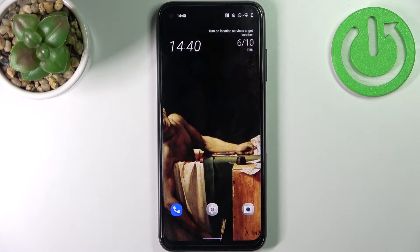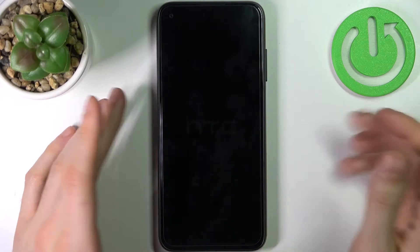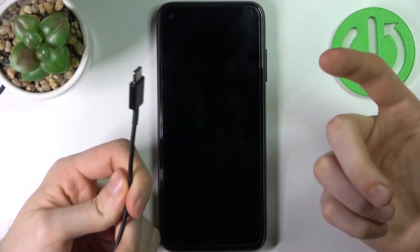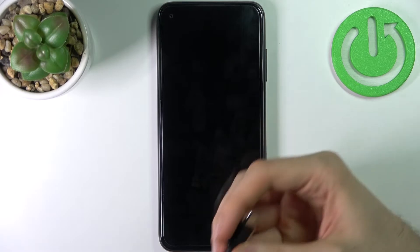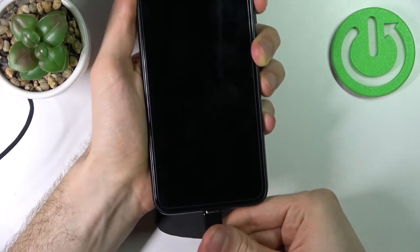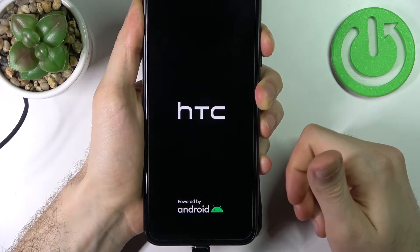To do this, firstly you have to turn off your HTC device and after it turns off completely, you have to connect a USB cable to it, with the other side connected to a computer. You should do it in the way that you firstly hold down volume up and then connect your cable.